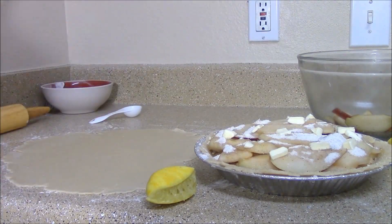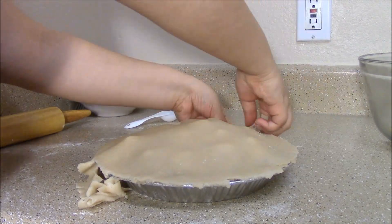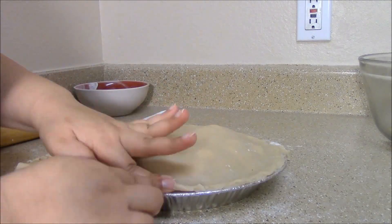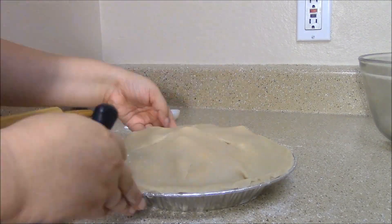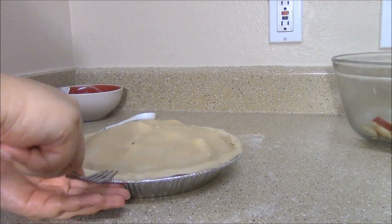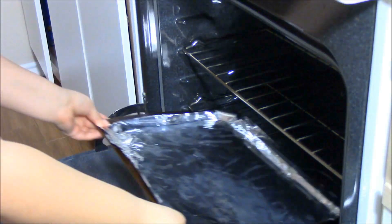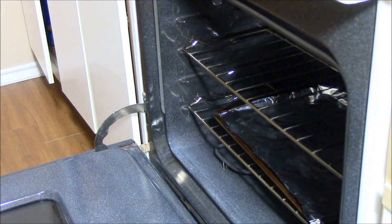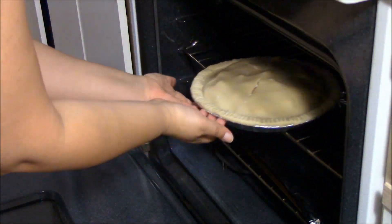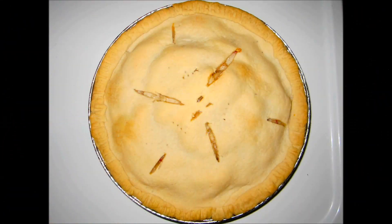Preheat the oven to 200 degrees. I rolled out the other half of the dough and covered the pie. Trim the edges, then seal the edges by pressing them together. Cut slits in the dough to let steam escape. I put the extra dough back on the crust and used the fork to seal and make it look pretty. Place the pie in the oven and bake for 40 to 50 minutes. Let it cool for at least 15 minutes before you enjoy.